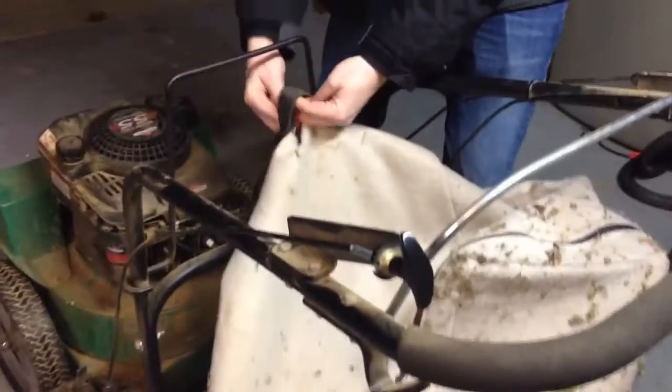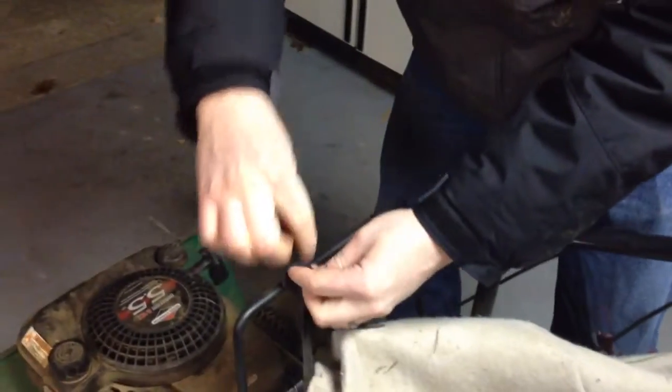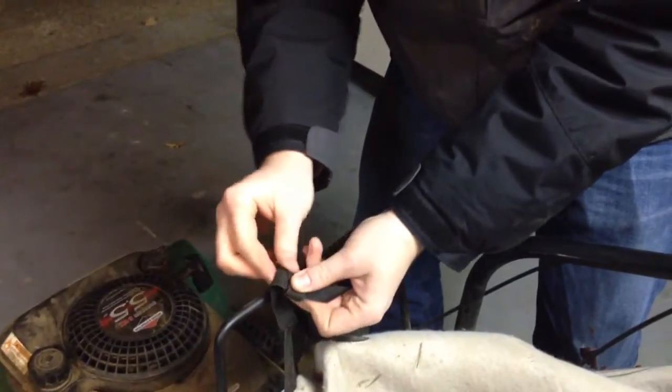This is the tricky part. Take the handle. Take the strap. Tie a knot. Do not face. So nice. A little tricky here. Tricky, tricky.